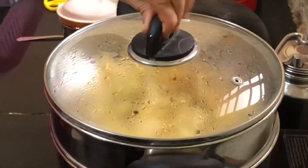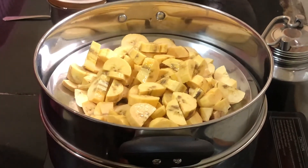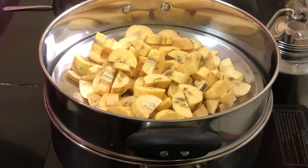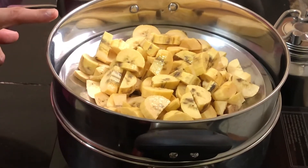Now let's see how this is done. Our plantains are slightly steamed — not too much. I am going to turn off the gas and take them out and let them cool down completely before I deep fry.